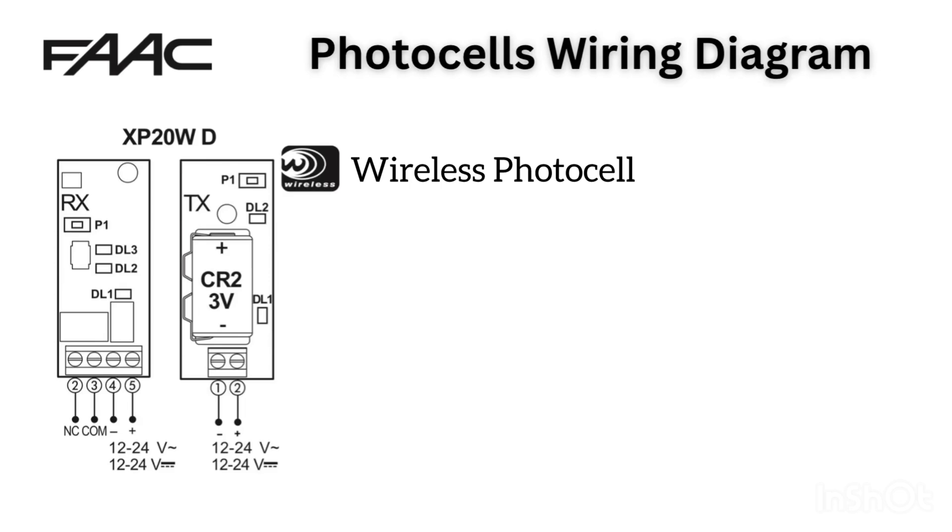XP20WD Wireless Photocell. Next is the FARC XP20WD. The letter W stands for wireless. The receiver, RX, is powered by 12-24V AC or DC.